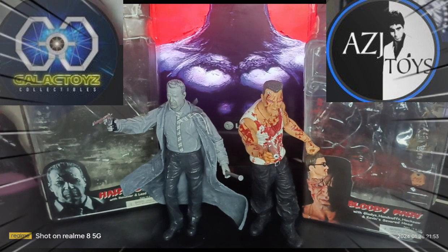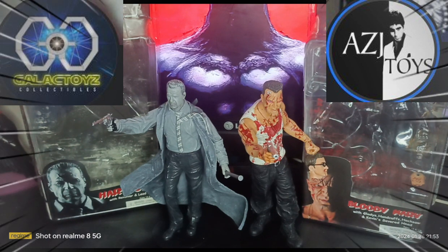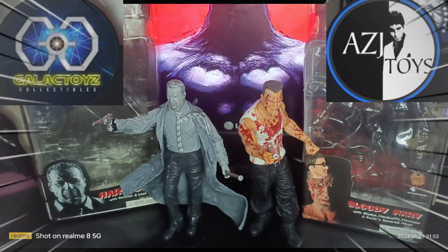What we have here is the Bloody Marv, a very rare variant of Marv from Sin City, which was played by Mr. Mickey Rourke — if I pronounce it correctly. And we have Detective or Captain Hartigan from Sin City, played by Mr. Bruce Willis, one of the most iconic actors in Hollywood.